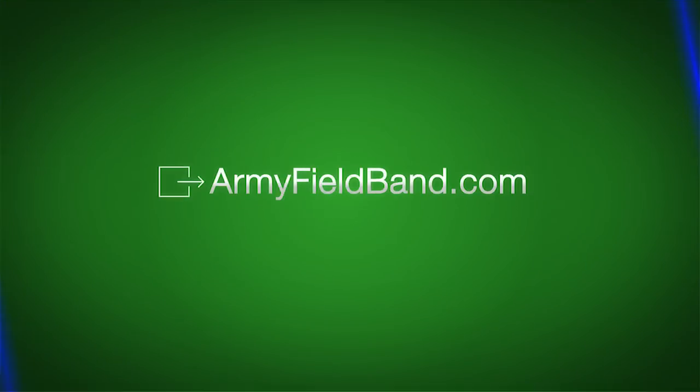So try these out. See if they make playing for you a bit easier. For more pro tips, visit ArmyFieldBand.com.